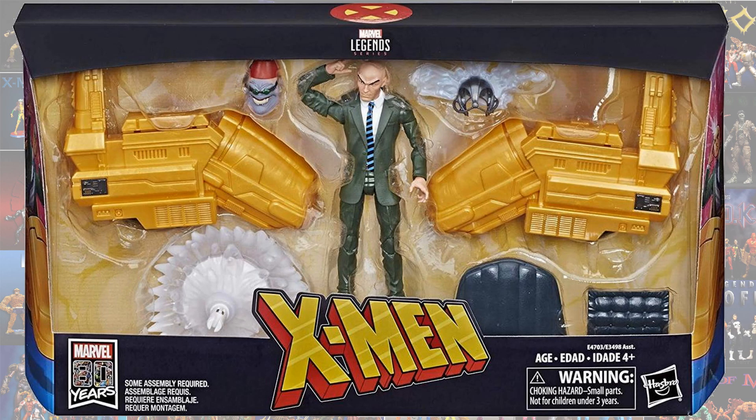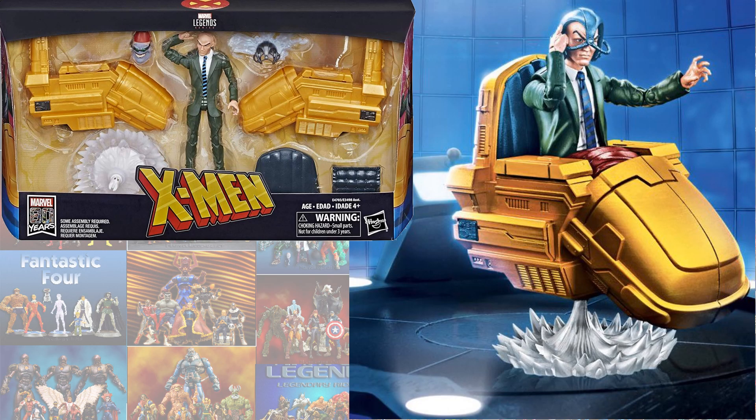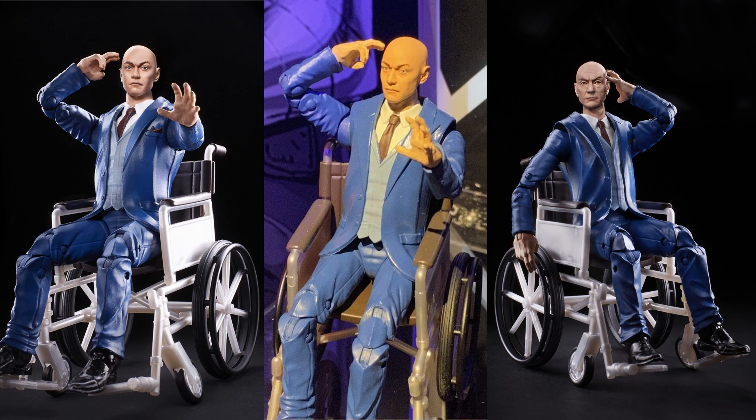And then in the new Rider series we have the Professor X with his hover chair — really perfect the way they put this guy out there. Got the green suit on this time and got the Cerebro helmet on. So just announced at the 2020 Toy Fair, we have these all-new Fox X-Men that we are going to get from Marvel Legends. We got the Professor X here in his wheelchair and he is going to come with both head sculpts from the older and the newer generation of the X-Men. This is pretty amazing.